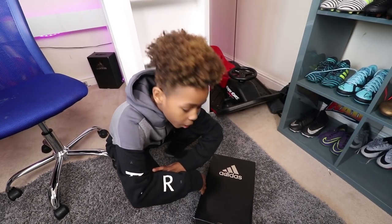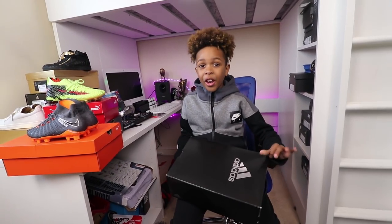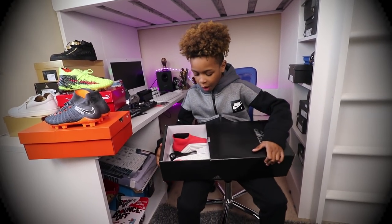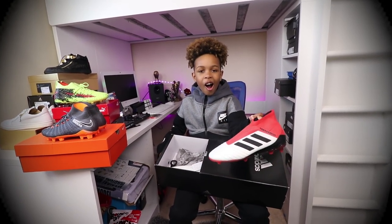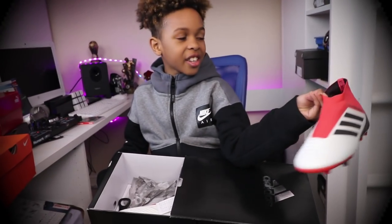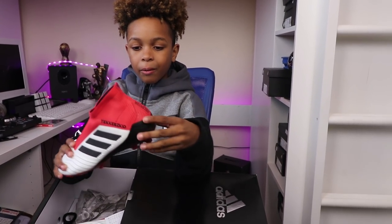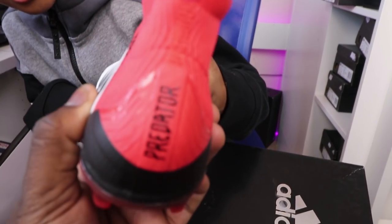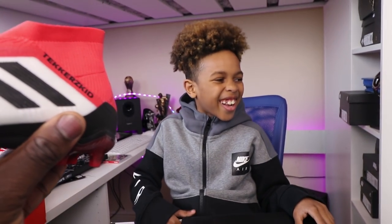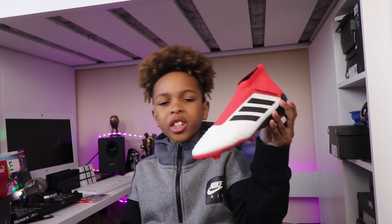Moving on to the final pair of boots — these are Adidas. Let's do it! They're like the Predators. These are like the Predators — I like the Predators. They are Predators in a different colour. What does that say there? Predator! There you go. So guys, these are the Adidas Predators 18 Plus. What do you think of them?